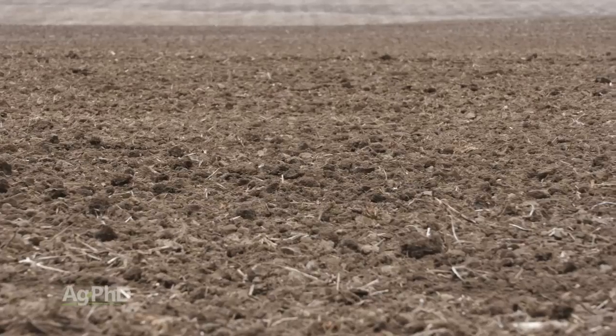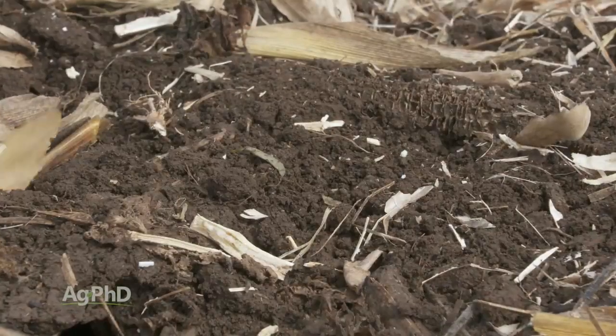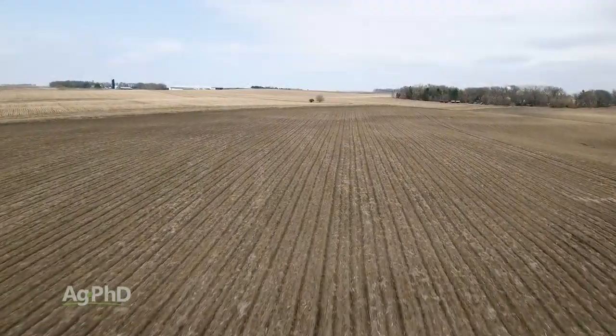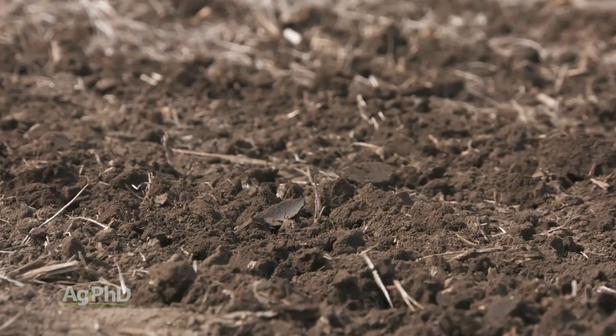In the Midwestern United States, we usually figure 20 to 30 pounds of nitrogen for every 1% of organic matter. So if you have 5% organic matter, that's 100 to 150 pounds of nitrogen you get for free every year. Having good soil health is basically what that means — if we've got good soil health, we can get good mineralization.